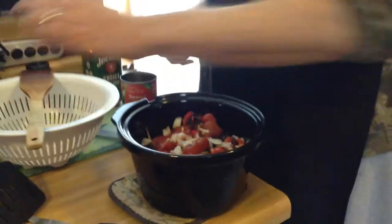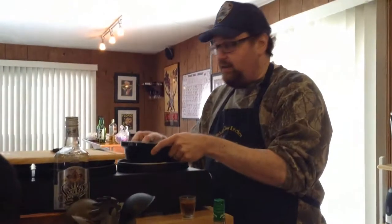The standard is usually five, six hours. So it's already on low. I'll go find the lid and we'll see you in about six hours. Cheers.